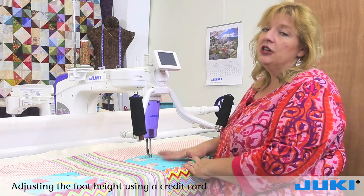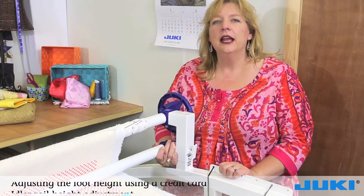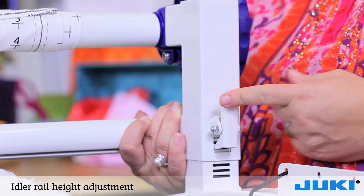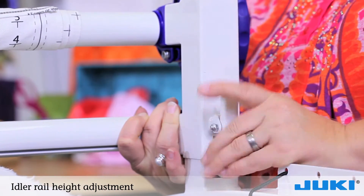Remember to do this each time you put a new quilt top on because your height may change slightly. If you're using heavier fabrics or batting, you may need to adjust your idler rail. To do so, you simply push the lever and you can raise and lower your idler rail.